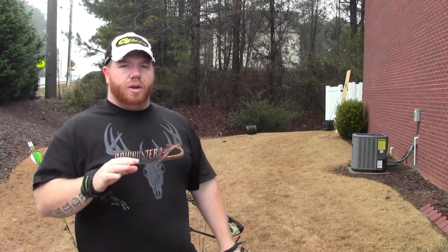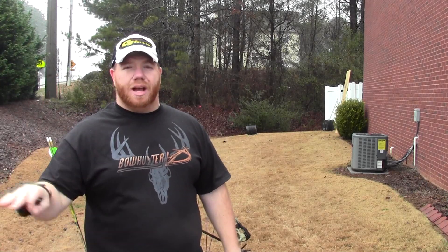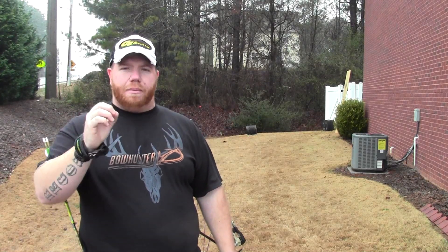We took our first shot with the Hunter Pro 300 grain and it just smashed right through that plywood like it was nothing. Probably about half the arrow completely passed through the piece of plywood. The penetration, the holes — you can see right where the blades just cut cleanly straight through. I'm very much impressed with this broadhead.